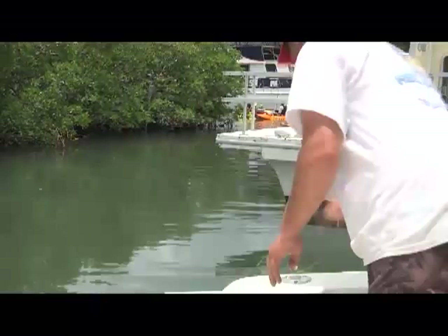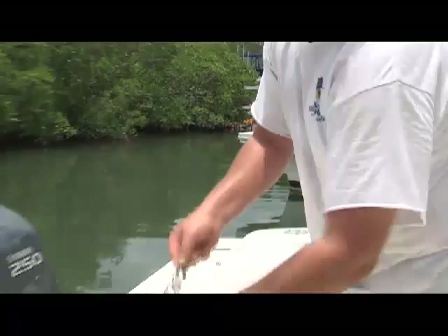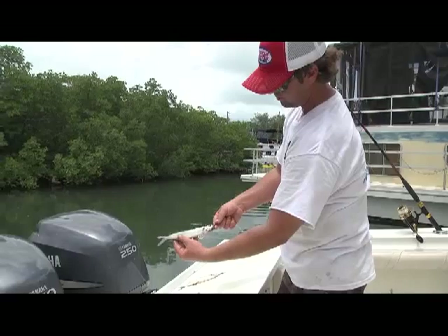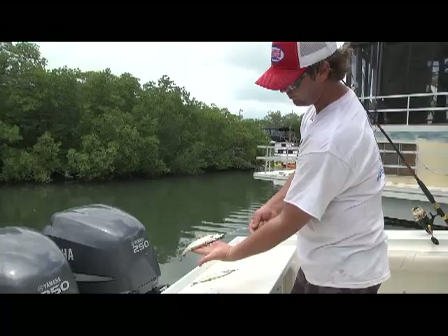This is what you end up with. You wash off any scales that fell off, and that's your finished bait. This weight is actually going to pull the ballyhoo down, and what he'll do is swim and then skip, swim and then skip. That's your basic way to rig up a ballyhoo with a weight.